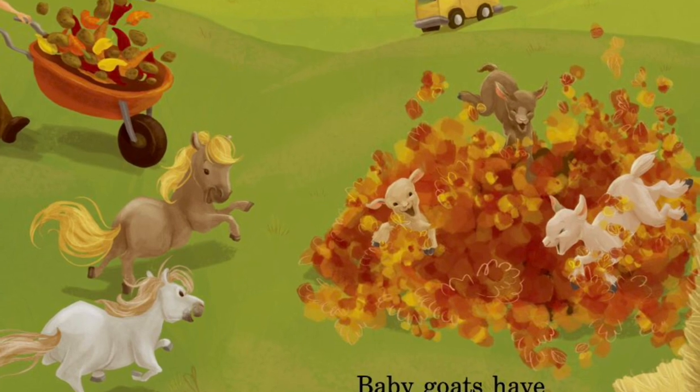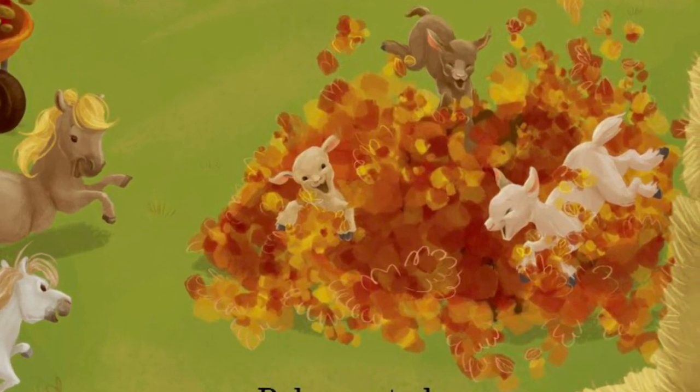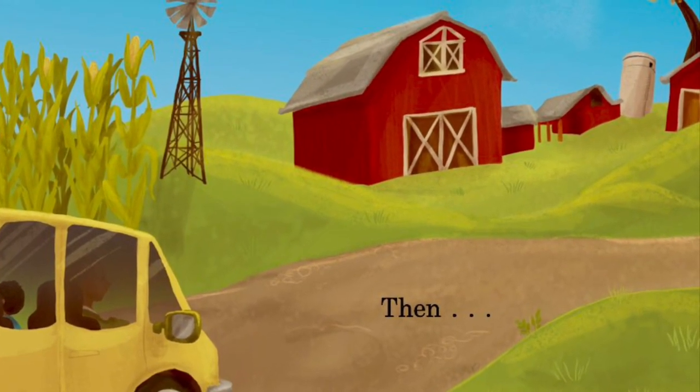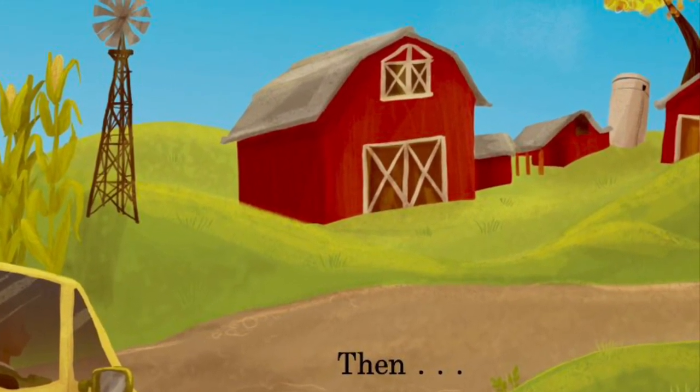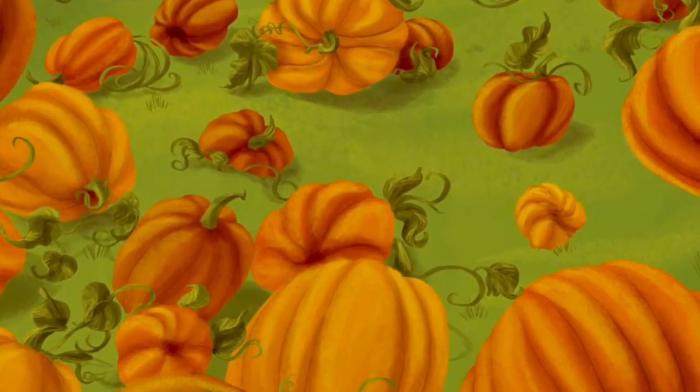Bumpy cart, ponies run, baby goats have all the fun. Cornfields here, red barns there, then... Pumpkins, pumpkins everywhere.